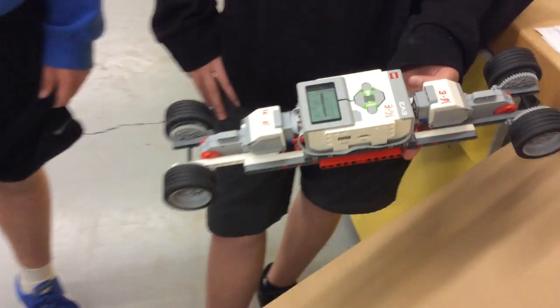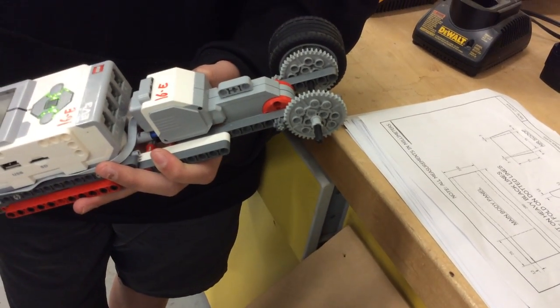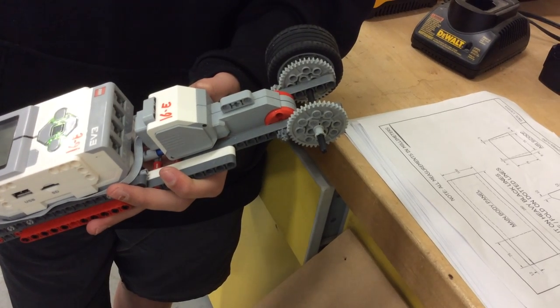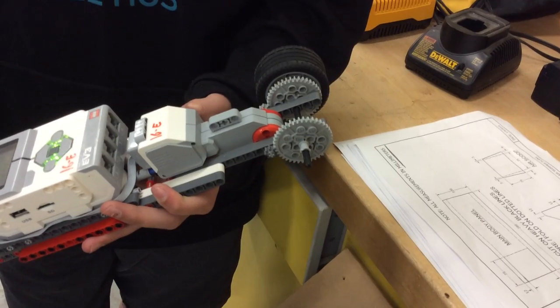Can you show us the gearing that you did? So what size is that? It's 8 and 40. So what reduction does that give us? That's 5 to 1. Absolutely.